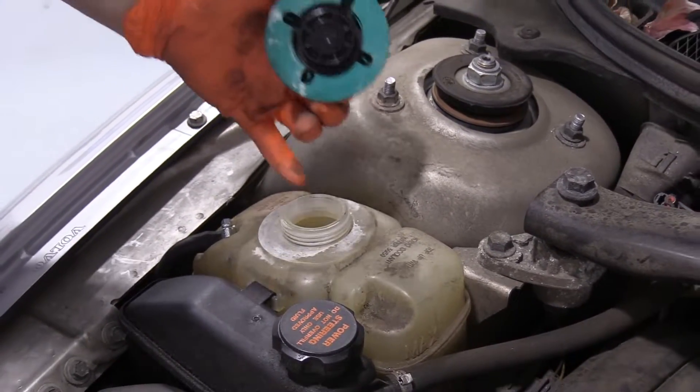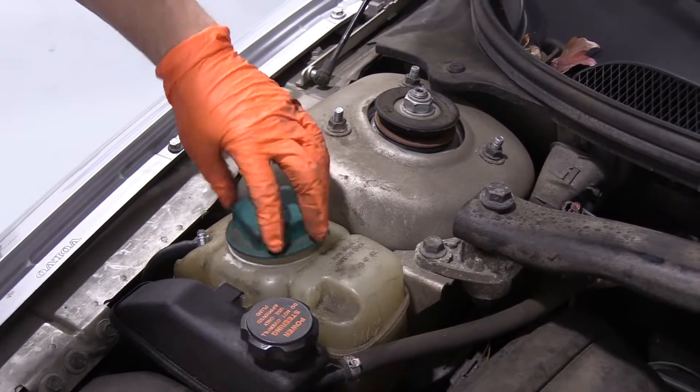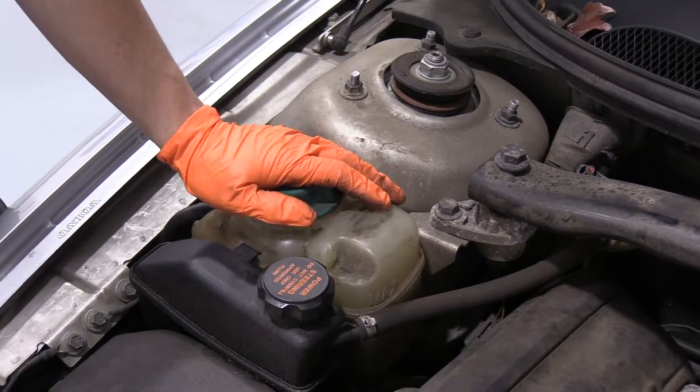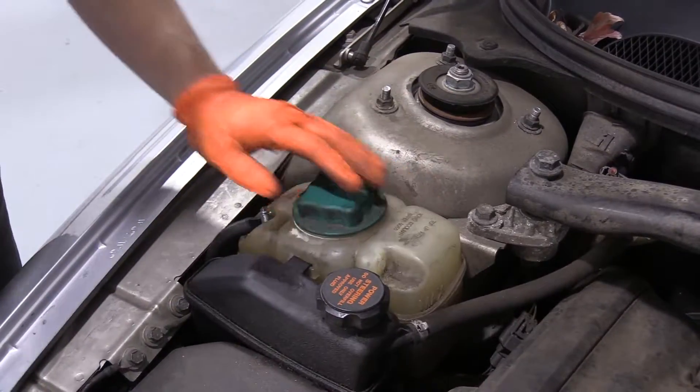If we needed to add, we would add. The only time to add coolant safely is when the engine is cold and has been sitting for a couple of hours. Then you can take this cover off — this is the only cover on this Volvo. Make sure you close that tight, all the way down to the bottom.